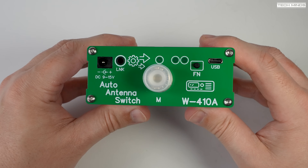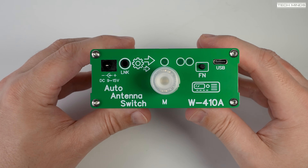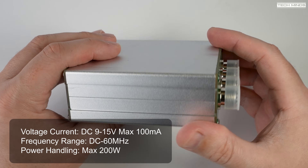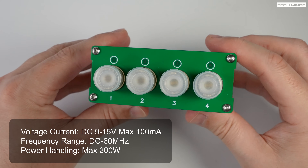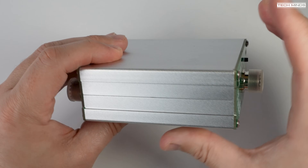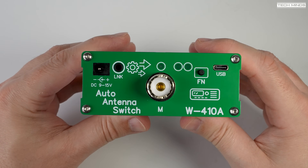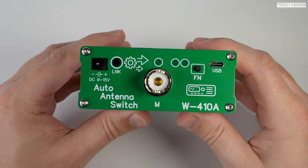Before we get into why this antenna switch is intelligent, let's go over some of the basic specifications. It covers a frequency range from DC right up to 60 megahertz, can handle a throughput power of up to 200 watts, and requires a voltage of between 9 to 15 volts — easily connected to the shack power supply or a battery. This is a four-way antenna switch, so you can have four radios connected to one antenna or one radio connected to four different antennas.